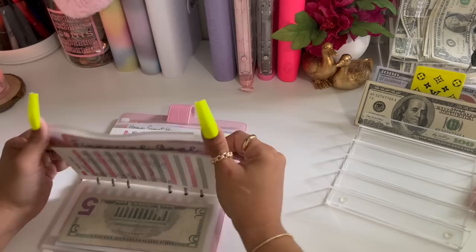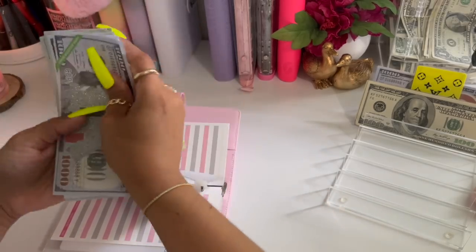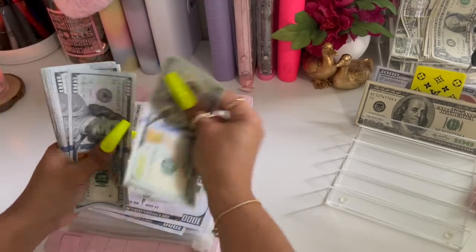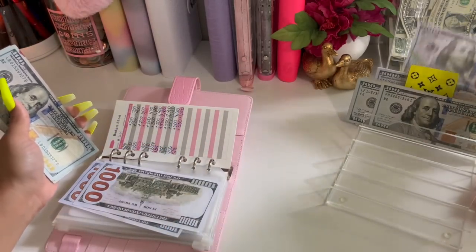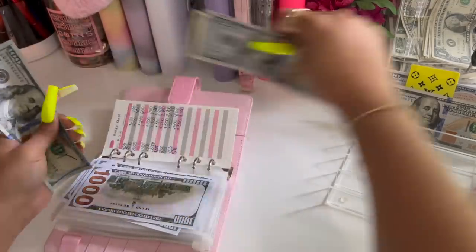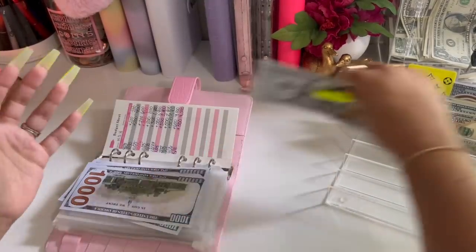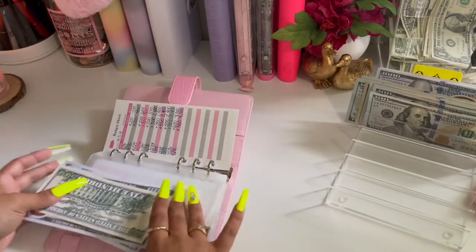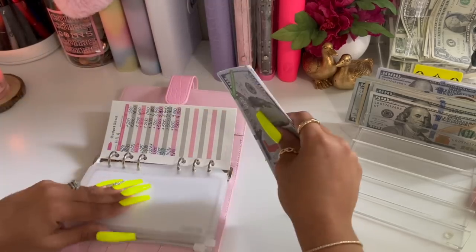Then I'm going to go into my home sweet home category. This one definitely needs a placeholder — one, two, three... two thousand, gets a placeholder. Another count — two thousand, gets another placeholder. And I have a five hundred here, so we should still have four thousand five hundred. Yes, four thousand five hundred.